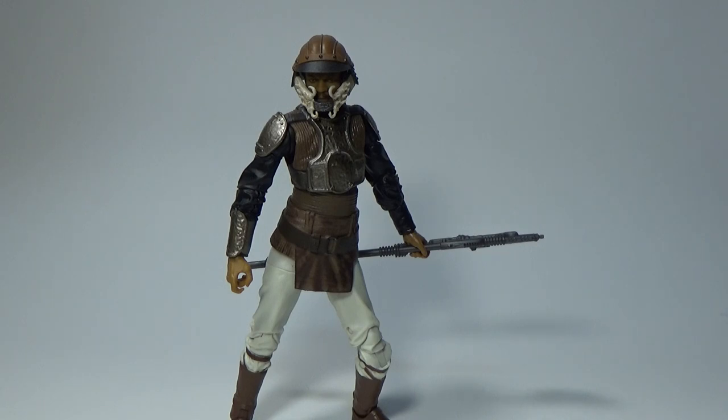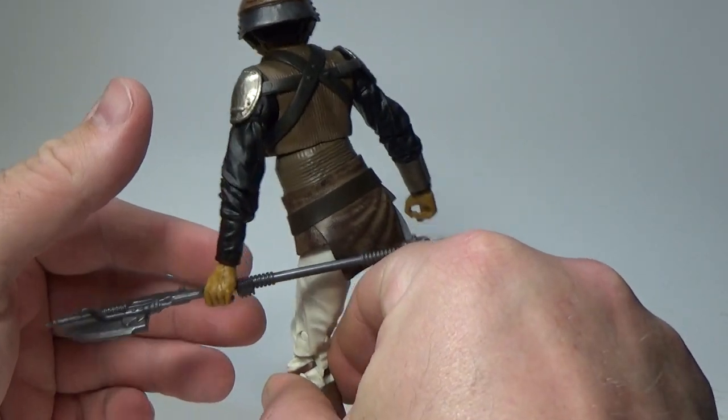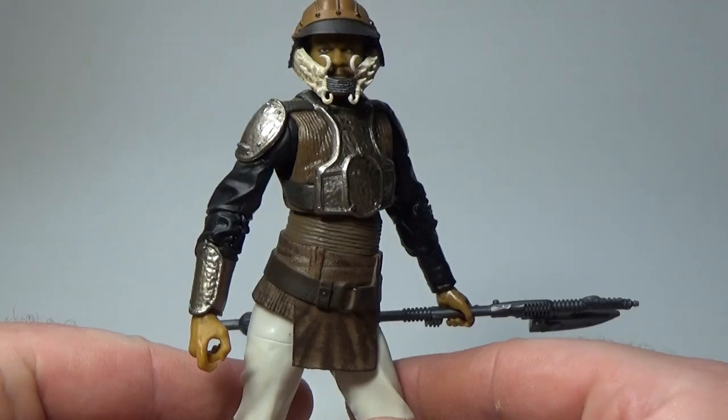This is the third Lando in the Black Series that we've had, so three is a nice number to sit on for a little while. This is a really sweet figure and I really dig this outfit. There's been some great three and three-quarter inch figures of this in recent years.